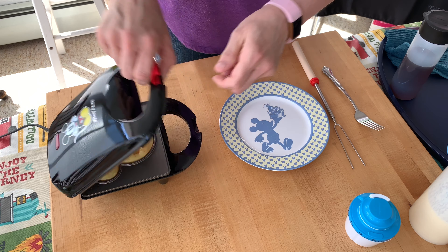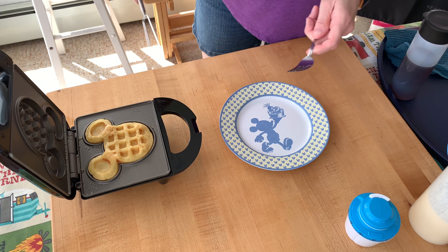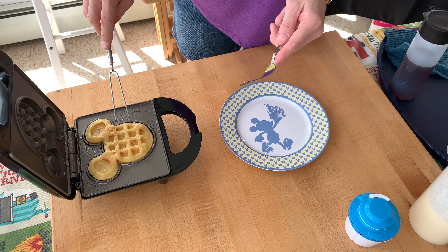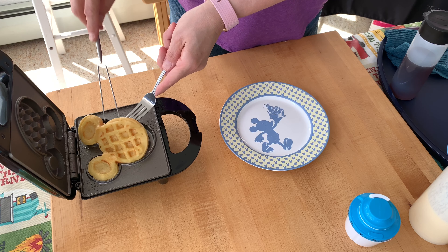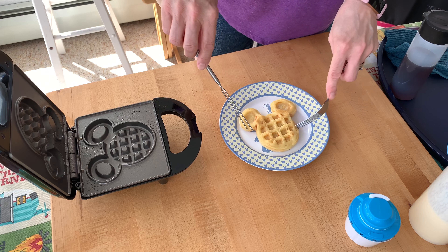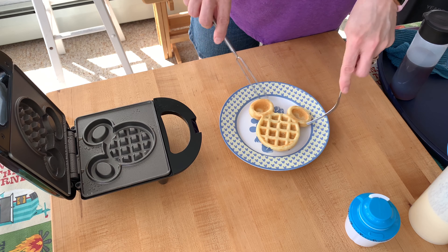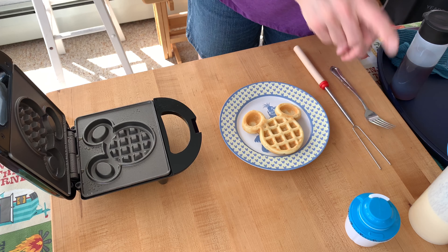I think that's done. I have this little barbecue fork which works great for pulling the waffles out. That's a pretty good waffle, though it could have been a little fuller, so let's do one more.